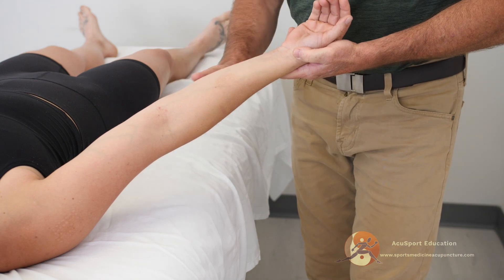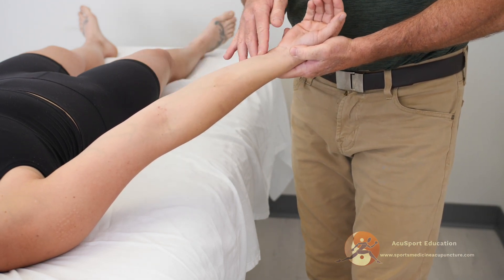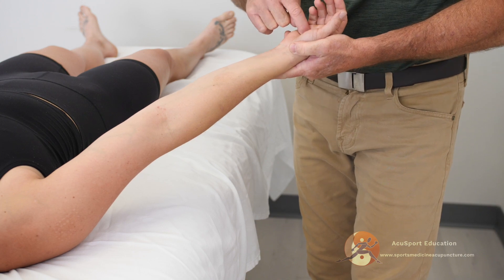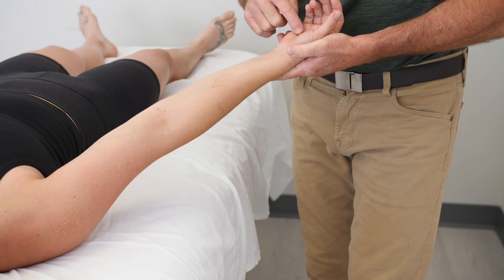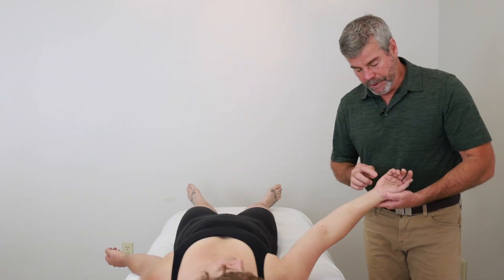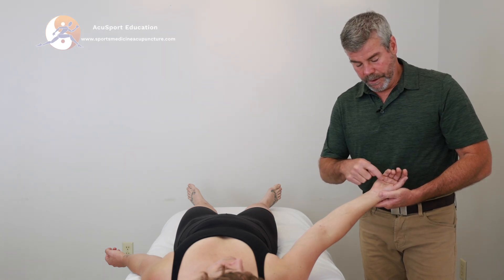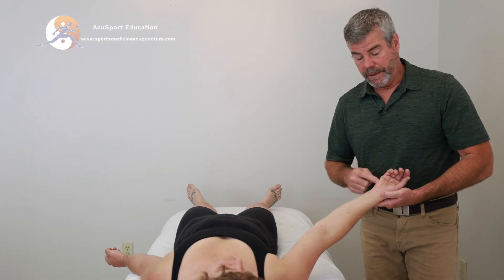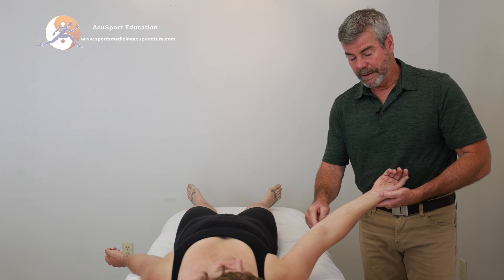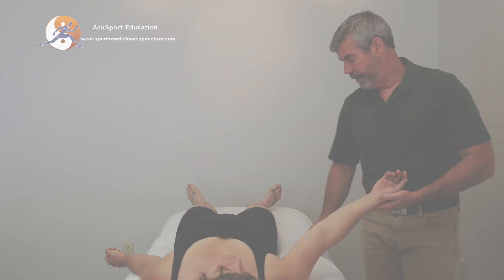Because the flexor carpi ulnaris is associated with the heart and small intestine sinew channel, Heart 8 is a nice point to use to open up this channel, in addition to the abductor digiti minimi motor entry points. This is located between Small Intestine 3 and Small Intestine 4. We're going to stimulate both of these and then retest the manual muscle test to see if that changes the sensation at the medial epicondyle.